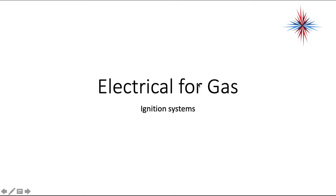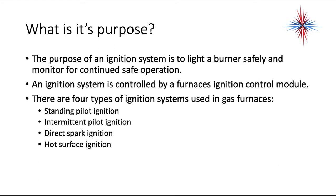In this video, we're going to be talking about gas ignition systems. The purpose of an ignition system is to light a burner safely and monitor the system for continued safe operation. An ignition system is controlled by a furnace ignition control module. There are four types of ignition systems used in gas furnaces today.